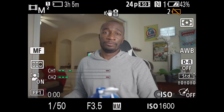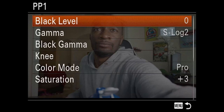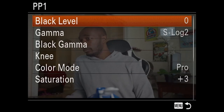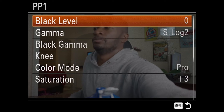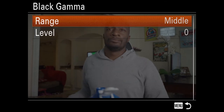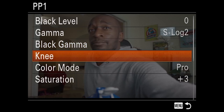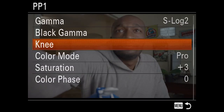The first thing you want to do is pull up your picture profile option. Once you have that, select PP1. We're going to leave the black level at zero. The first change we're going to make is change the gamma to S-Log2. Once you have that changed, head down to black gamma and make sure it reads middle and zero. Your knee should be left at auto — it's already set to auto, so just go ahead and leave that.